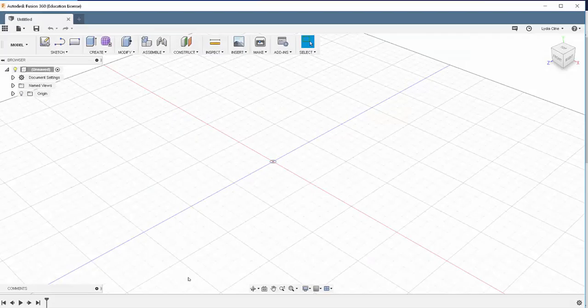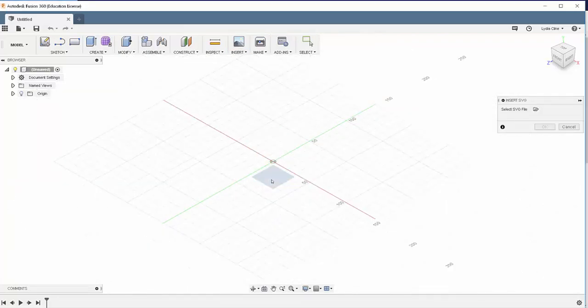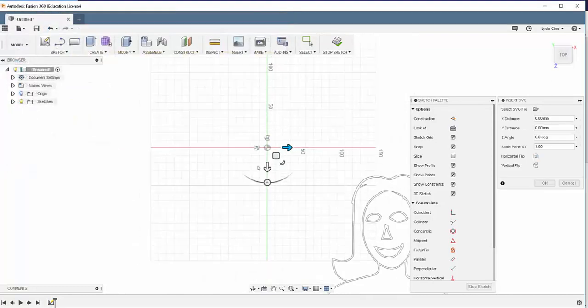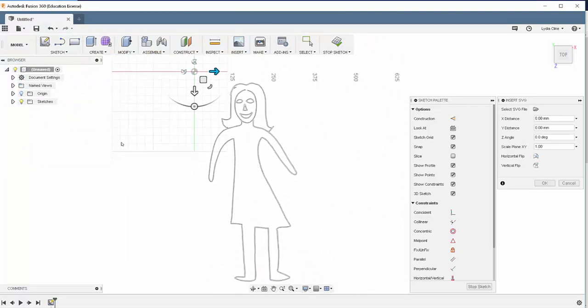Now let's import that SVG file into Fusion. Go to Insert, Insert SVG, choose the horizontal plane, and then navigate to the file. And there it is — it imported quite well.